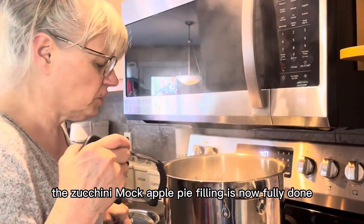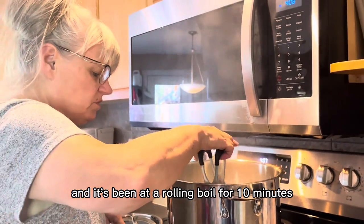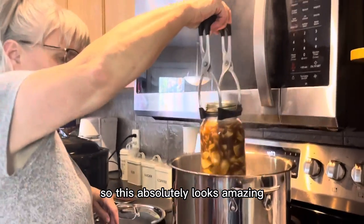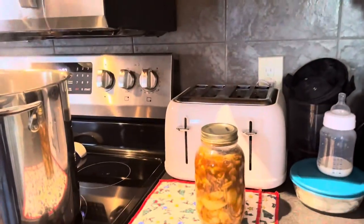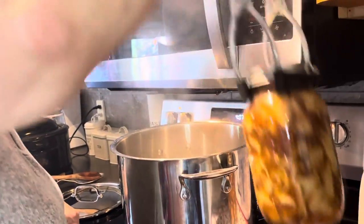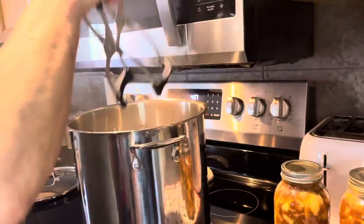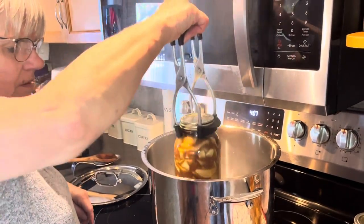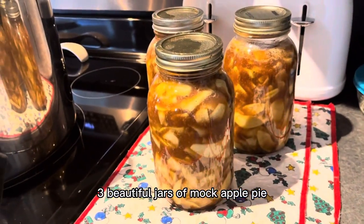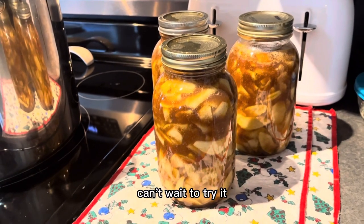Welcome back — it has been 10 minutes. The zucchini mock apple pie filling is now fully done, having been at a rolling boil for 10 minutes. It absolutely looks amazing — look at that! Three beautiful jars of mock apple pie filling made with zucchini. Can't wait to try it! Make sure to like, share, and subscribe. See you later!